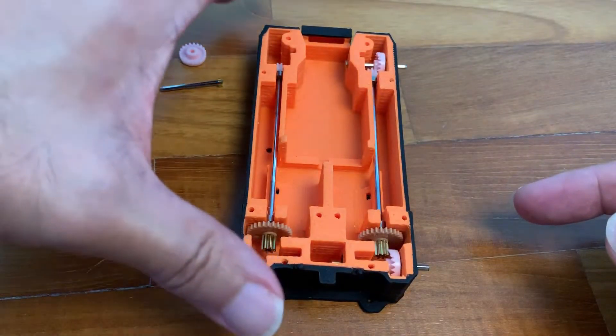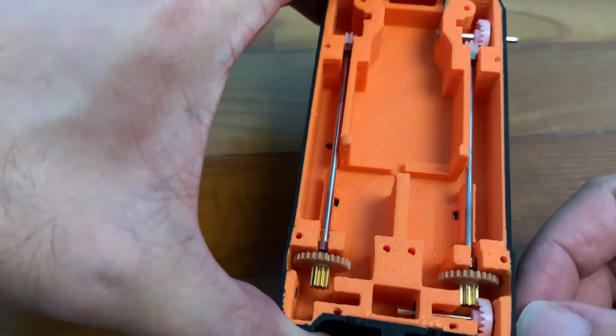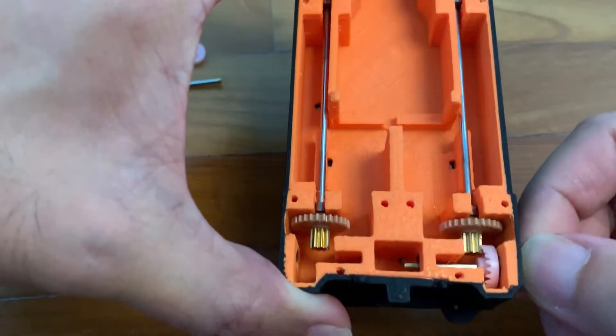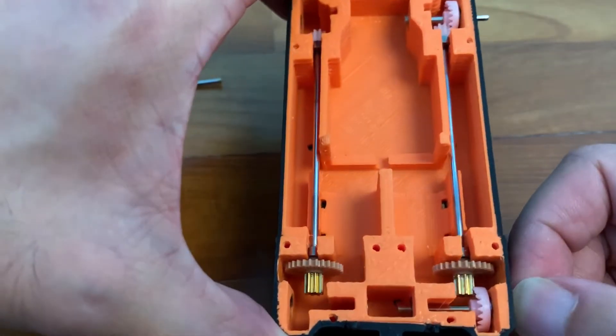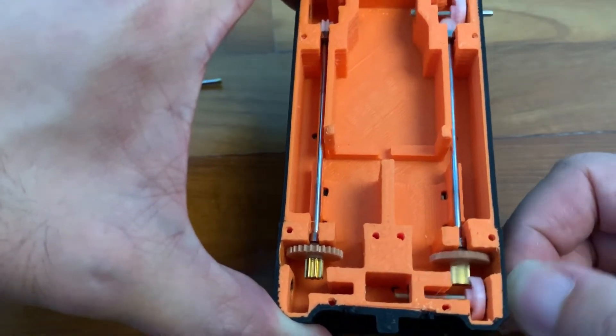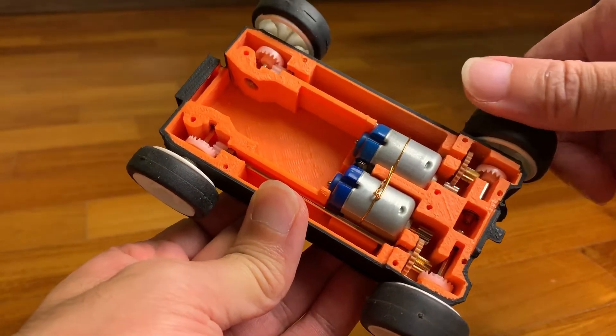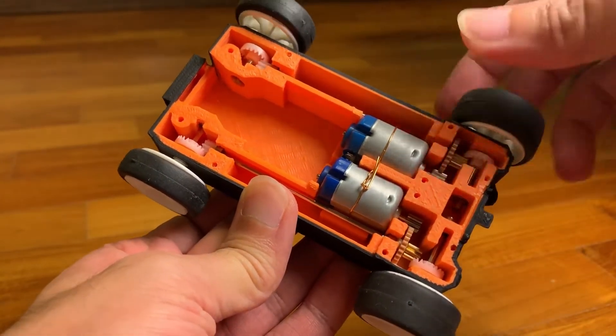Let me show you the completed right side of the chassis with the hardware installed. It's turning freely and the drive transmission is working fine. Now I have everything installed into the car and the gear meshing is just perfect — really smooth.